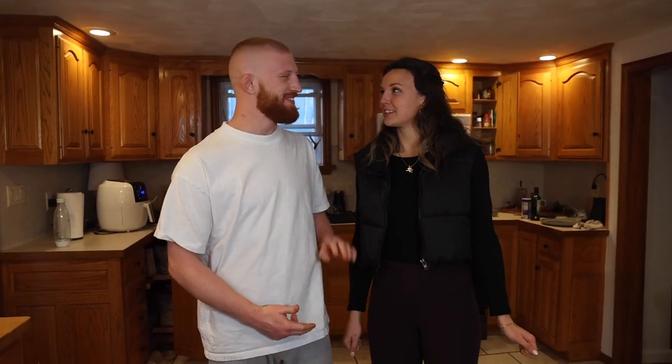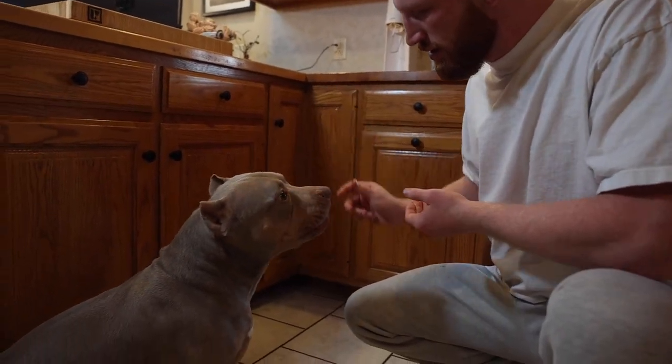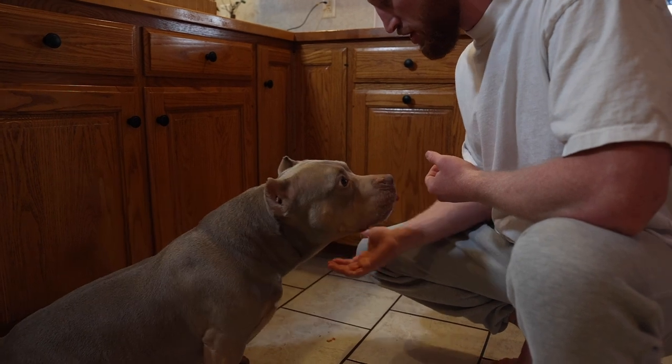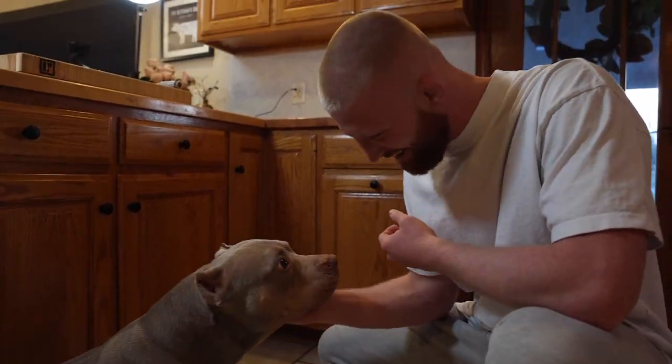Now it's time for the only rating that really matters. Come here Saint. Let me know what you think. If it was good, give me the paw. It was good? Yeah. Let's go! That's it for this edition of Steak Sunday. Make sure y'all hit that subscribe button if you want more steak. See y'all.